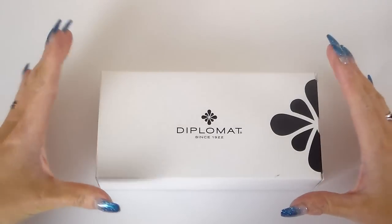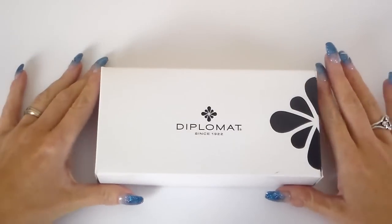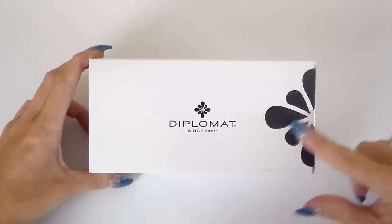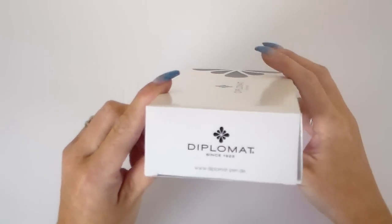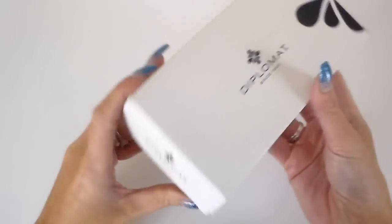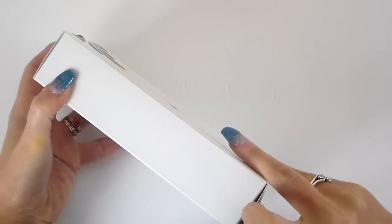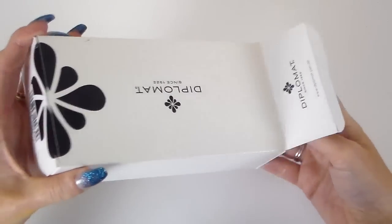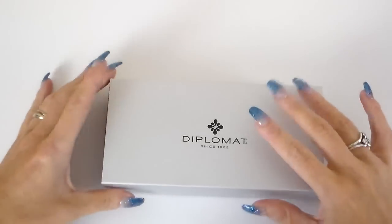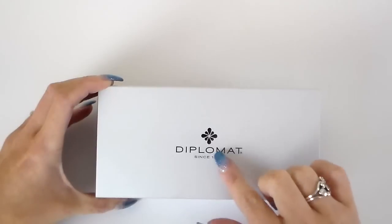Welcome back. So we're going to be looking at this Diplomat Aero now. This is how the pen arrived to me. The packaging, for me, is quite impressive — I really do like it. So it arrives in a box which has 'Diplomat' on it, since 1922, with a floral design around it. Again Diplomat on there and their German website. And then this is a tin-like sleeve — it's a brushed silver across here, with the same design that's on the box.